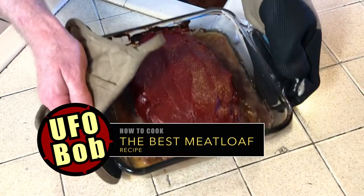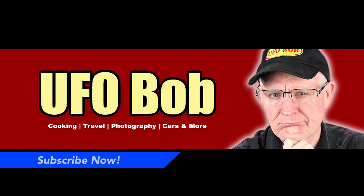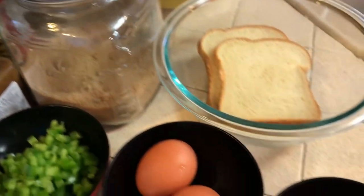Hey there folks, it's UFO Bob and today we're gonna make the classic all-American meatloaf — rich, thick, and moist. Before we get started, for those of you who haven't subscribed yet, I suggest you do so now. Select that bell notification so you don't miss another episode of UFO Bob.